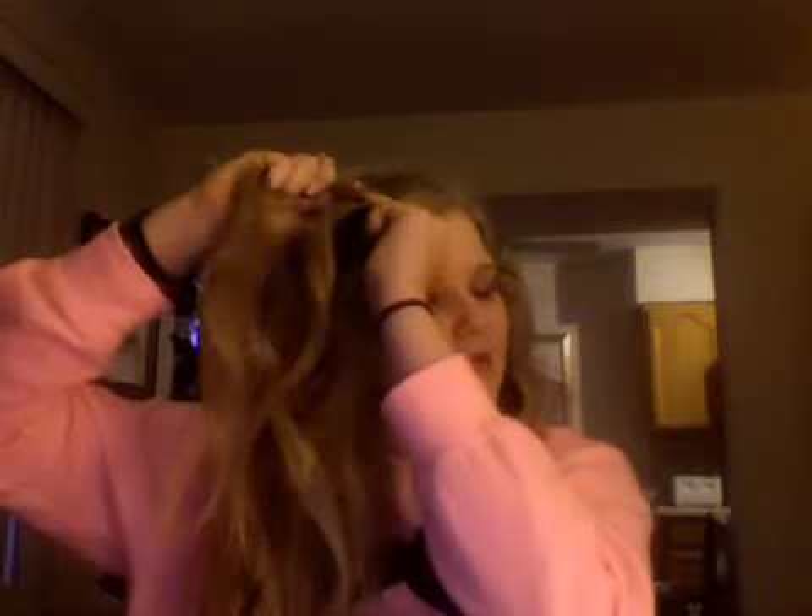First, you start by parting your hair on the side and taking the front section, then split it into two pieces. Put the one that's in your left hand over the one that's in your right hand, and just do that a couple of times — or you could do it the other way, but I like doing it this way. Then you want to take a piece from over here, put it over the right strand, and drop the left strand, and spin those twice. Then keep doing that all the way around — pick up a piece, add it in, drop it, spin it around a couple of times, and pick up a new piece.